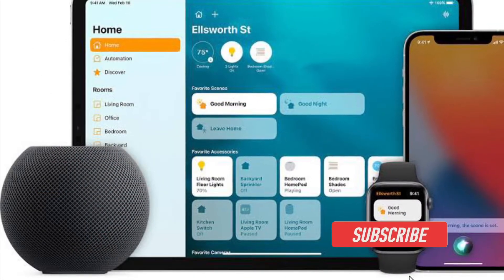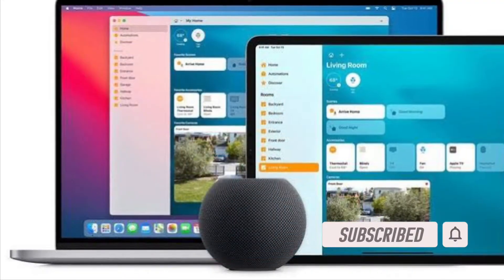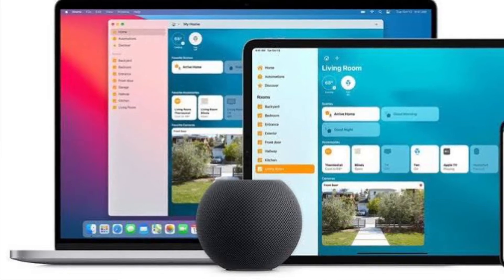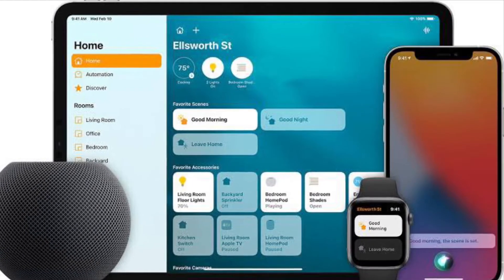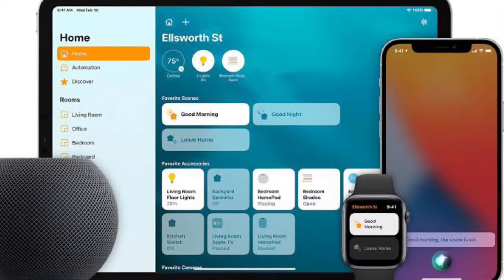Before getting started, make sure you have subscribed to our YouTube channel and hit the bell icon so that you won't miss any update from 360 Reader. First and foremost, it's worth pointing out that we will be making use of the built-in Home app to add your new accessory. If you can't find the app on your device, you can download it from the App Store.